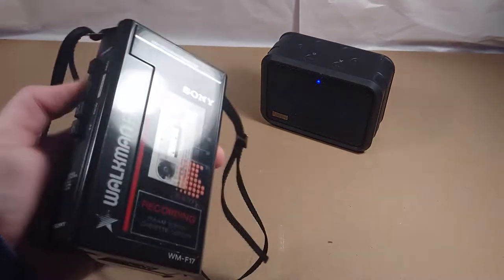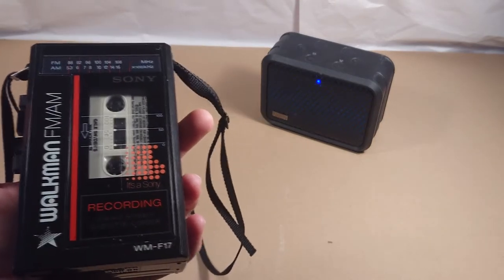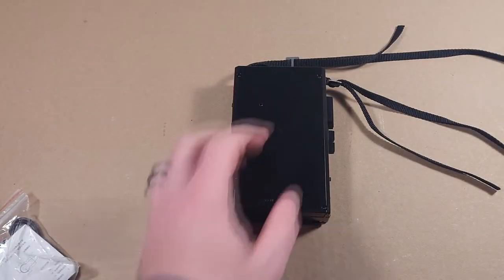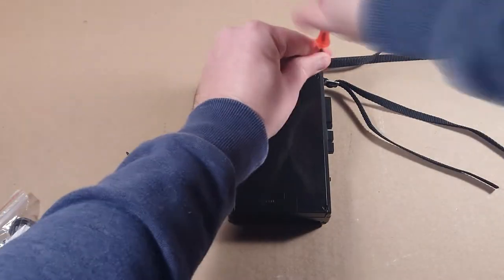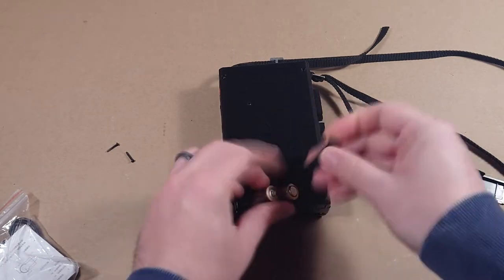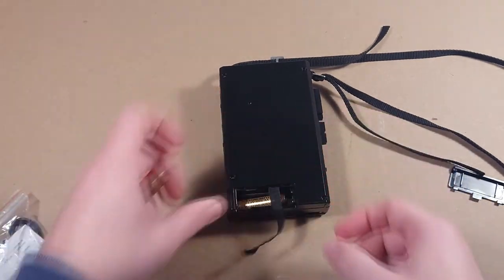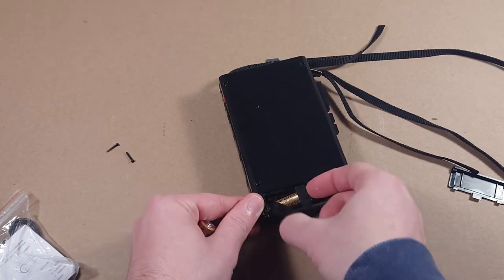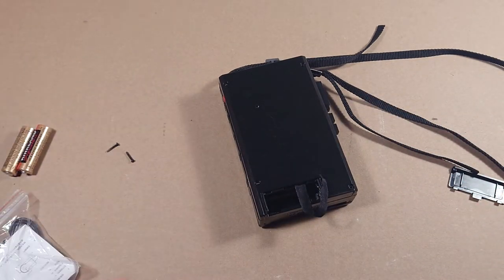So there it is. I'll go ahead and take it apart and show you what I did. Let's break it down. So while I'm breaking it down, let's talk about why I did this.